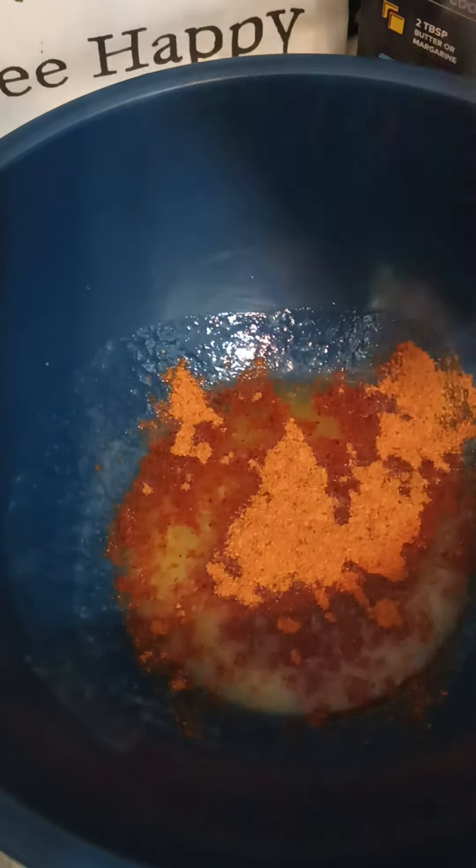Oh gosh, this has a nice little smoky barbecue scent to it y'all! Okay, so your girl needs to grab a spoon — or maybe I'll just use my little Rae Dunn whisk here and kind of whisk this together.